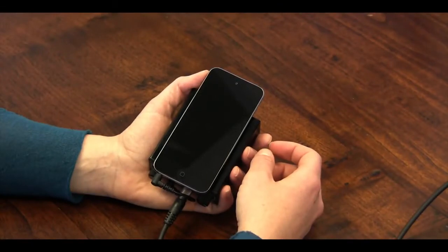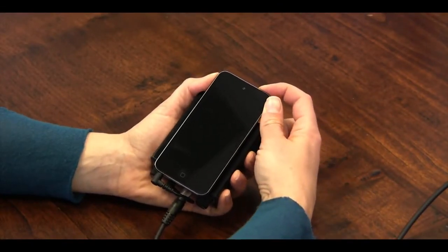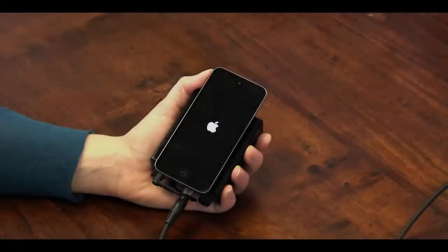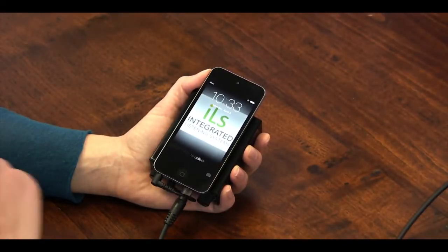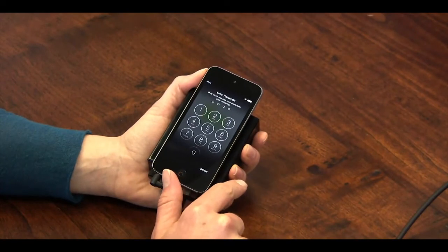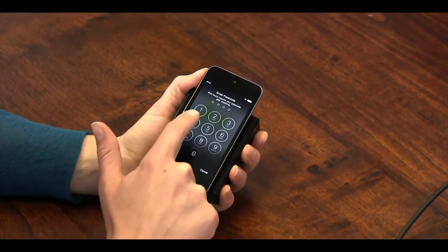The system is now connected and you're ready to play music. Turn on the iPod by holding the button on the top right. If the iPod has been completely powered down, this may take 10 to 15 seconds.